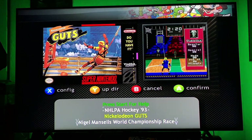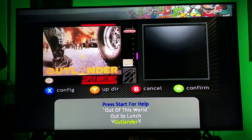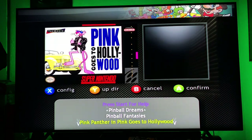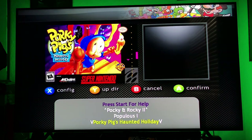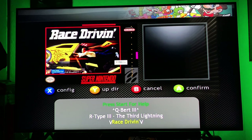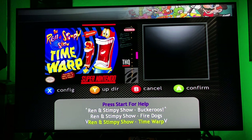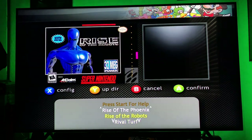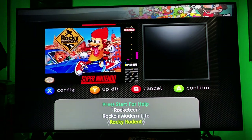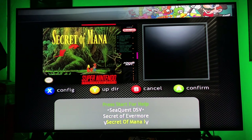NBA Jam — love NBA Jam, used to play those all the time. Nickelodeon Guts — 'Do you have it?' There's just a lot of stuff on here. I'll put on Mario or something like that just to show you it emulates properly. Power Rangers Battle Racers — not a great game by the way. Ren and Stimpy. These are all nostalgia games for me. I used to play all the TV show and movie games when I was a kid. Robocop vs. Terminator, Rocko's Modern Life.